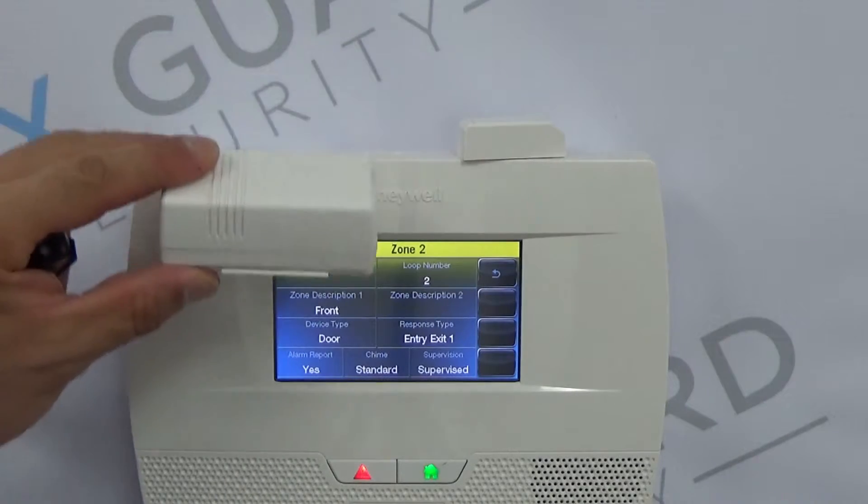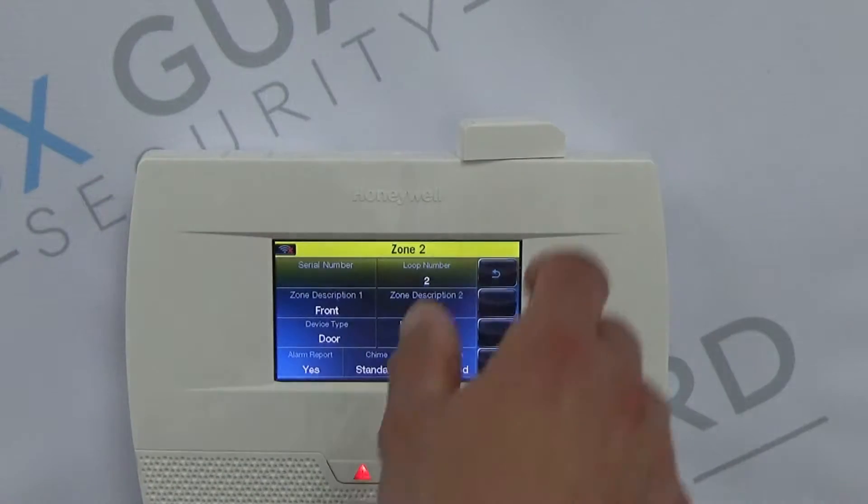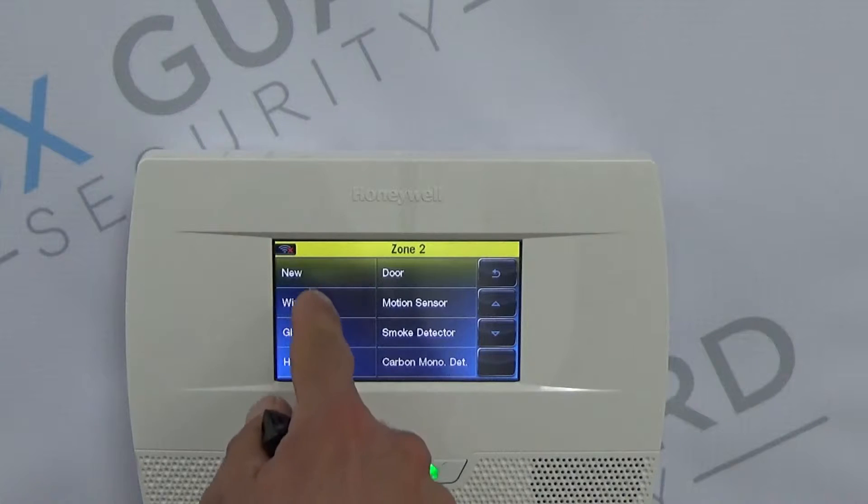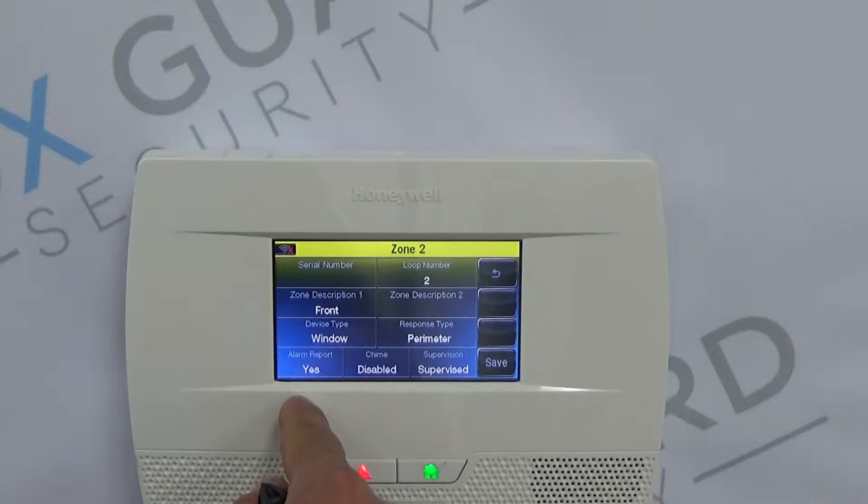Assuming that the battery is already installed in this 5816 and you're ready to mount it on your door or window, there are a couple things to keep in mind. 99.9% of the time, any window is going to be considered a perimeter zone. So if this was a window, we would select Window for Device, and it will automatically select Perimeter. That means that as soon as the window is opened, if the system is armed, it will cause an alarm.